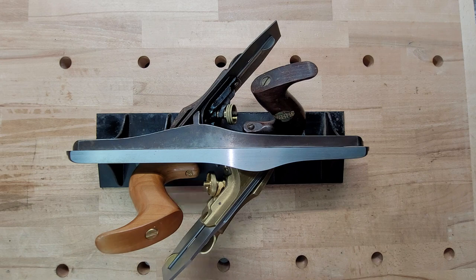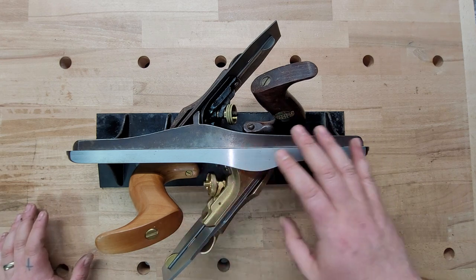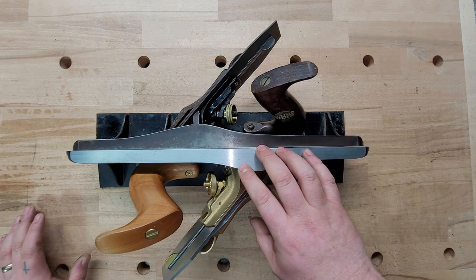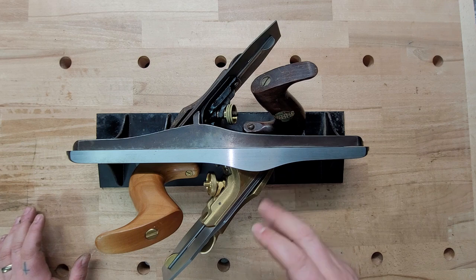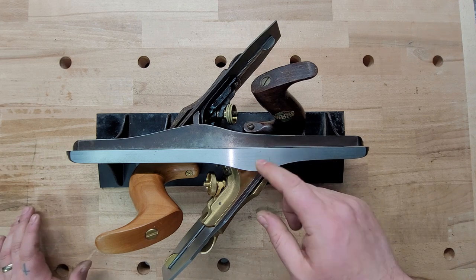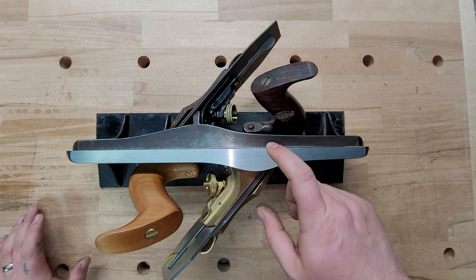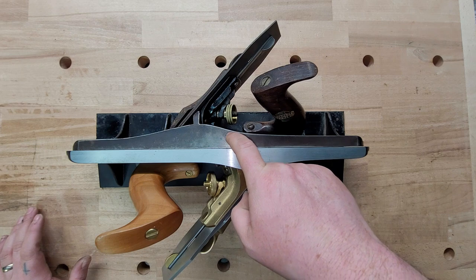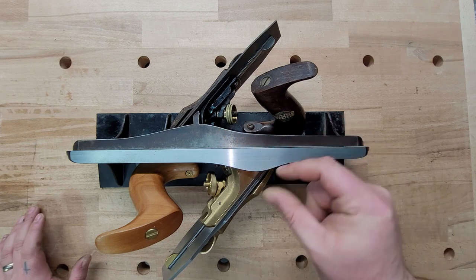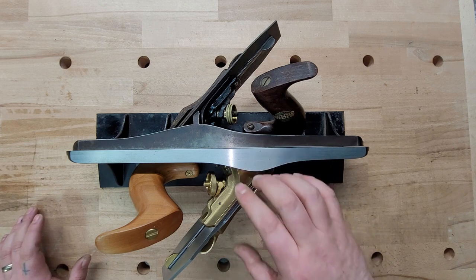All right, I wanted to get that out of the way. So let's dive into the specs. Lee Nielsen, as you're seeing — and it's the same thing going through all of these videos — they are beefing it up and making them better. The very first thing is they made this out of ductal iron. So if you drop this on the floor, the body is not supposed to break. Stanley is just cast iron, so if you drop it on the floor, you've got a crack, a break, something bad going on. That's the first major change.